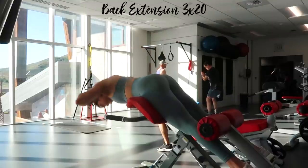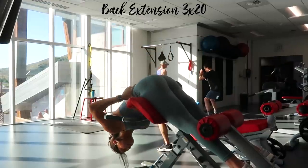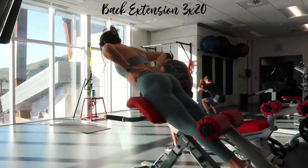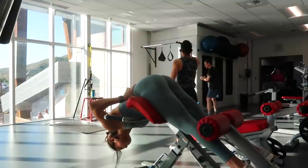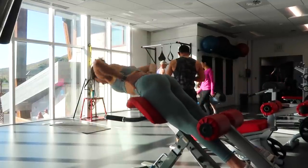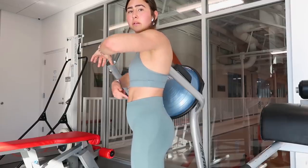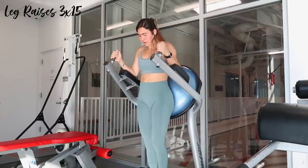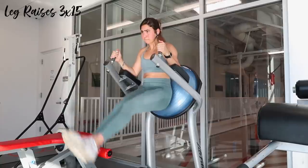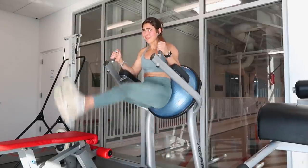Finishing off with a mini core circuit. Back extensions for three sets of twenty — notice the difference in form from Monday. Now my back is nice and straight, I'm not tucking my chin, and I'm really feeling my lower back engage. I'm not hyperextending — I stop when I come right in line with my hips so you can draw a straight line from my toes to my head. Then I superset with leg raises. I engage my TVA — my innermost ab muscle — by pulling my belly button to my spine. This makes ab workouts feel ten times more effective and helps with a flatter tummy.